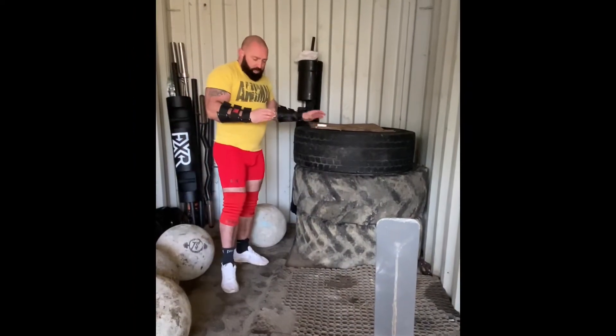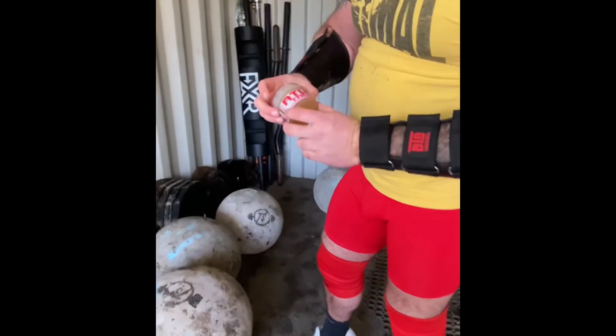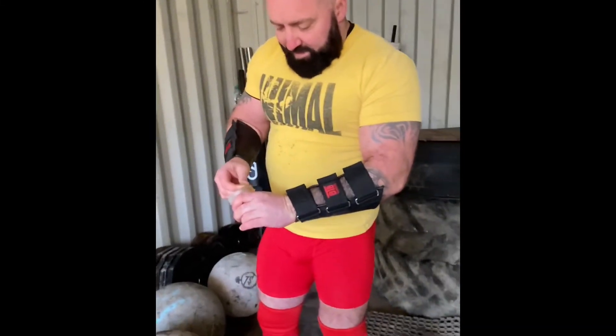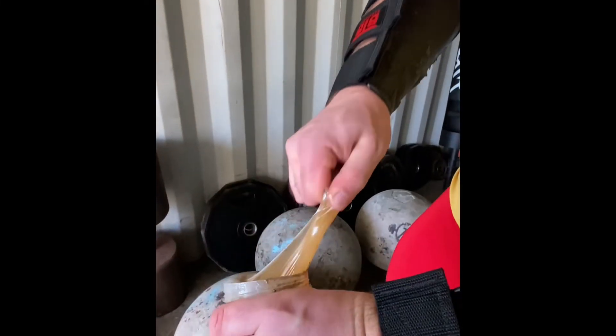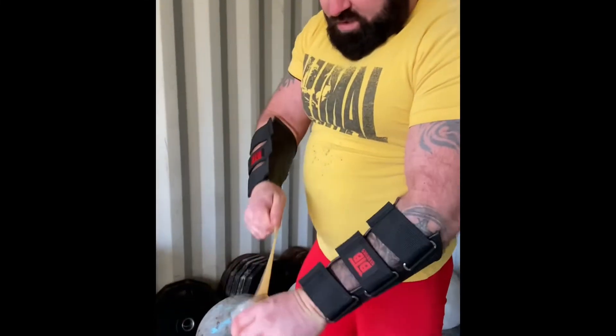We've warmed our tacky up in the car — this is grade one training tacky. Bear in mind it's probably about one degree outside, so it's very, very cold at the moment. We'll just take a little bit of time to work this tacky in.